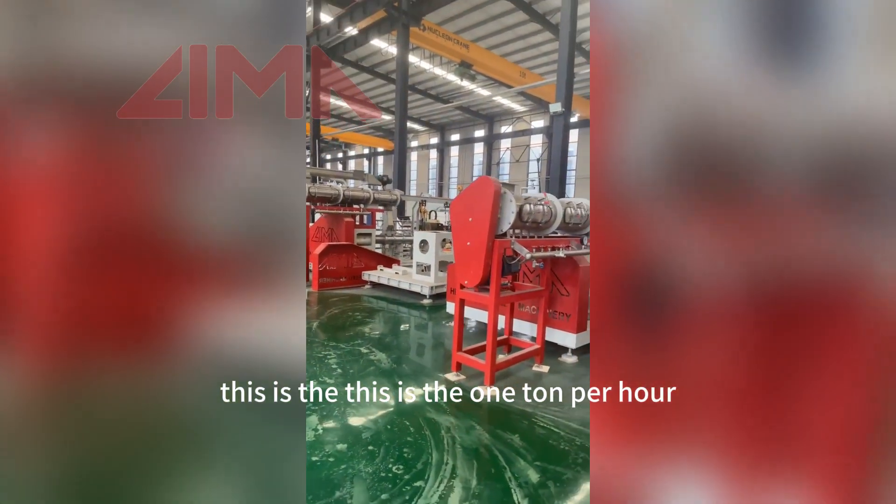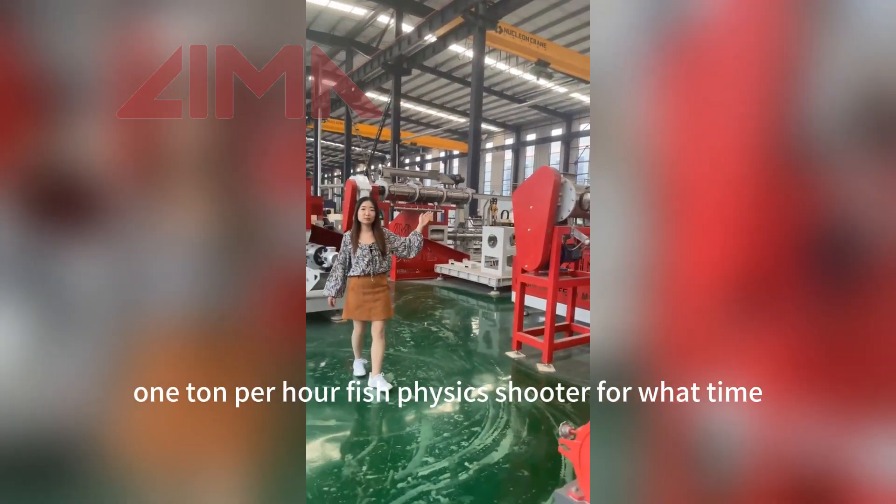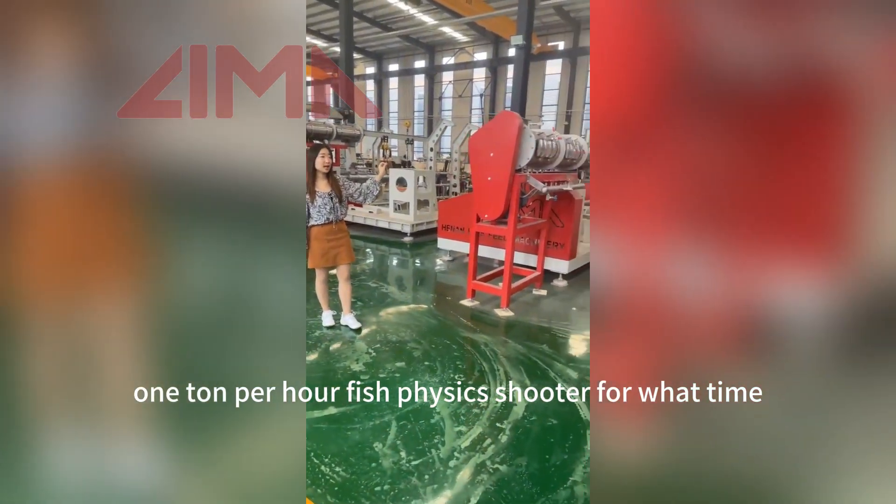This is the one-ton-per-hour fish feed extruder for wet type.